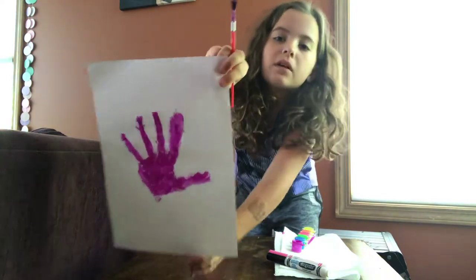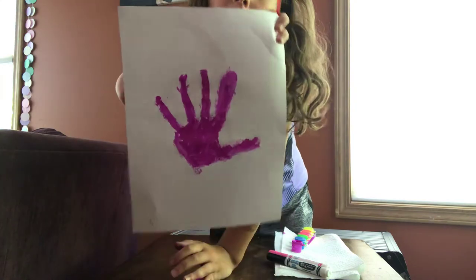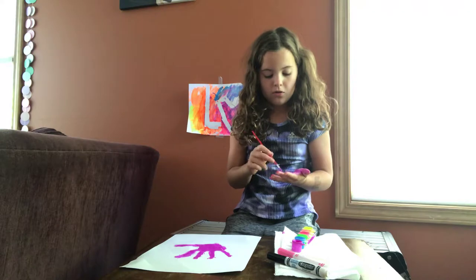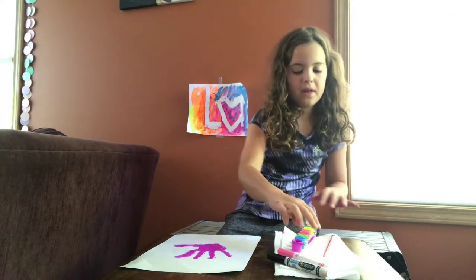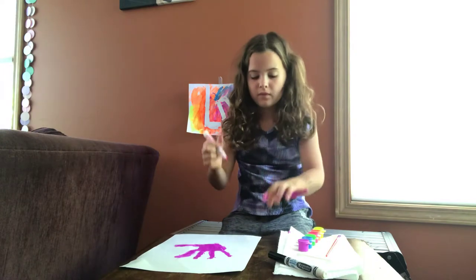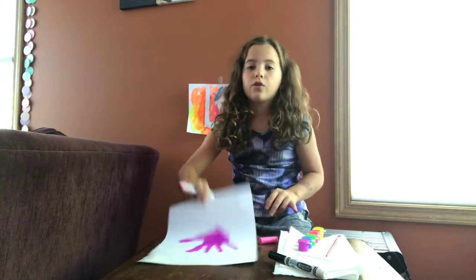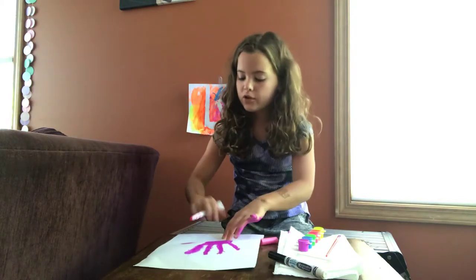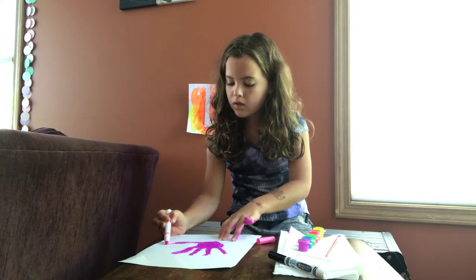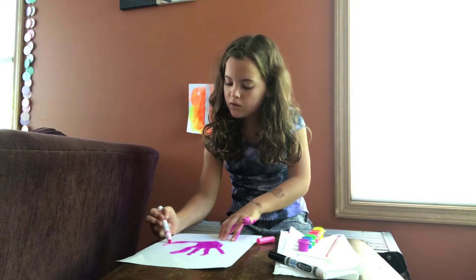I painted it and it might not look well because I painted it over. And now I'm going to do a pink head. So grab your pink marker, and then on your thumb you're just going to draw a swirl.